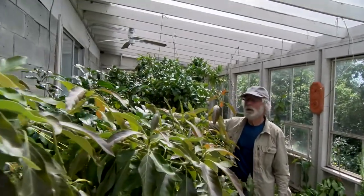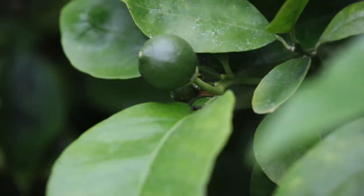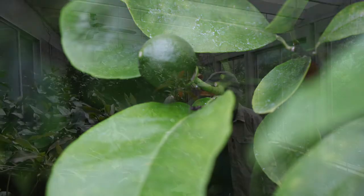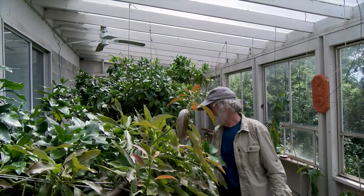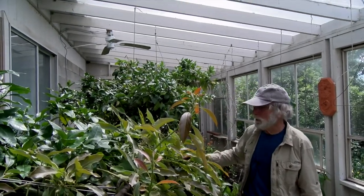Just behind it here is a grapefruit tree — another really vigorous tree. I've had to cut it back like crazy and it just gets covered with grapefruit. We don't really like grapefruit, so maybe it's another one that's got to go. It gets aphids too, and there are ants crawling on them.